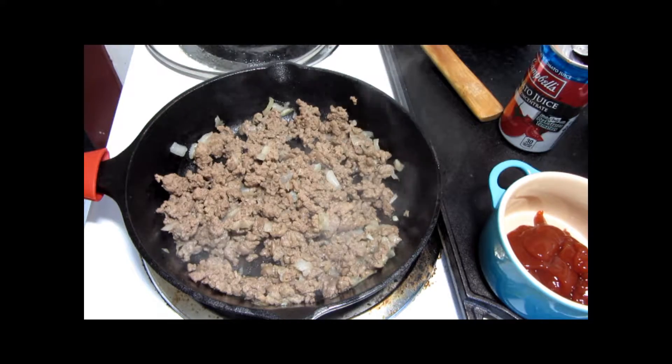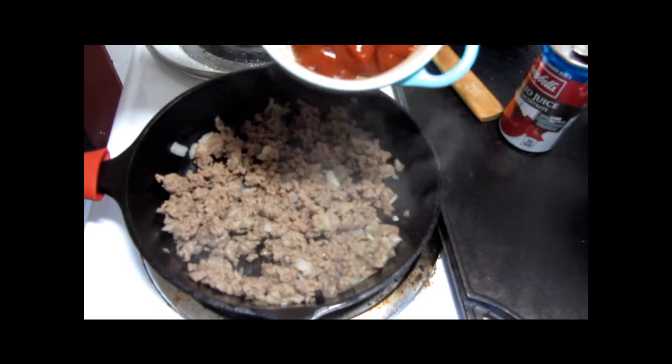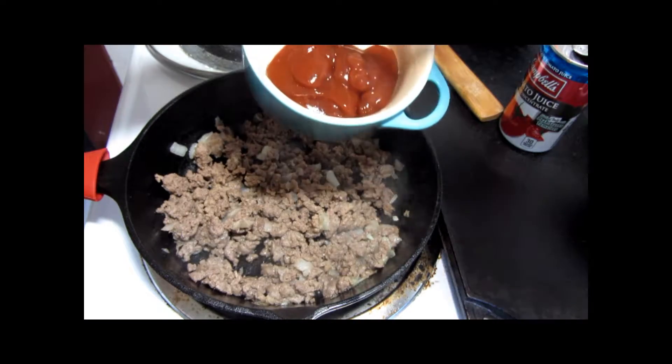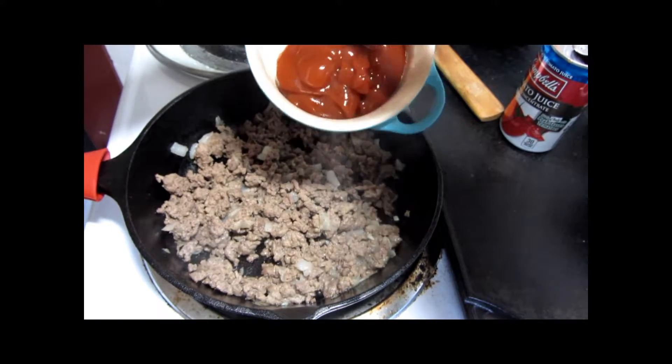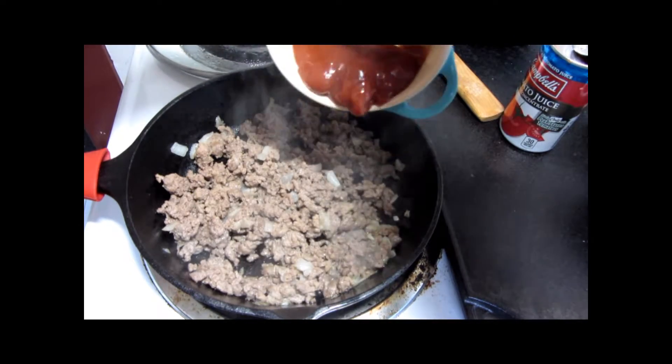I've already browned the ground beef and onion — because there's such a volume problem when I'm working on the stove — and drained it. We're going to be adding the ketchup, tomato juice, and the spices, and then I'm going to mention a few things about the ground beef and the onions.